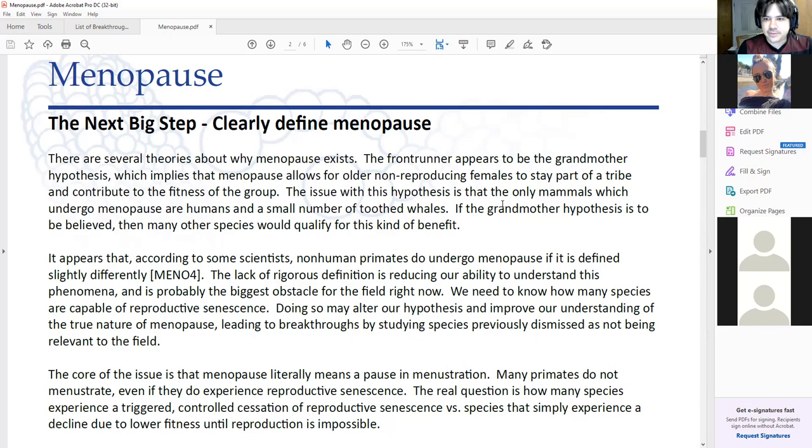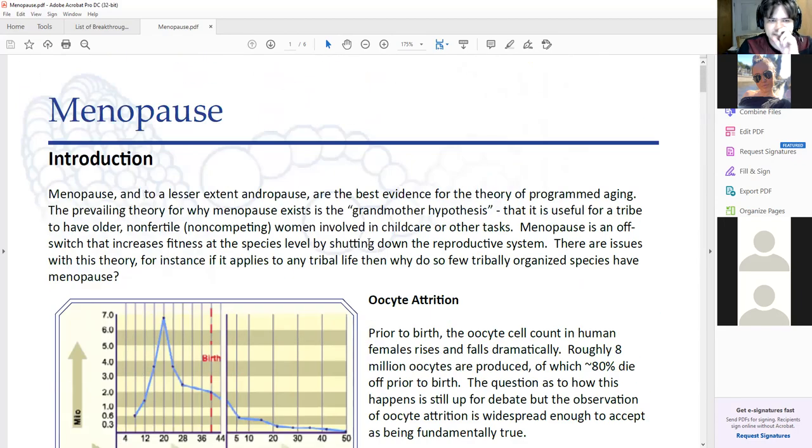It's humans and four species of whales that are the only things that undergo menopause as it's currently defined. I think that by understanding how many species undergo the controlled cessation of reproduction, it would better allow us to figure out why this is happening and why it only happens for certain species. Primates — a lot of primates do not have this. They don't undergo controlled cessation of reproduction at all. We're the ones that did — that's weird. Why us, and four species of whales? That just seems really weird. I don't think we know enough about the core nature of this.